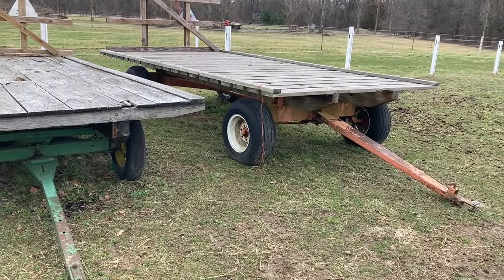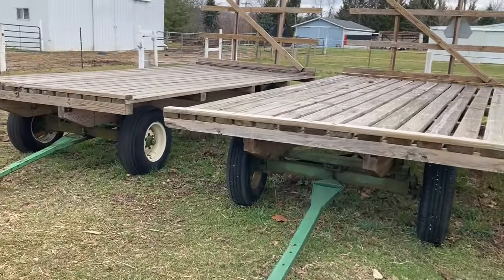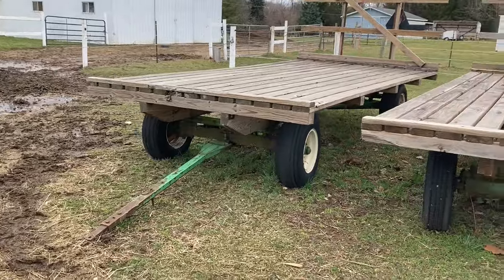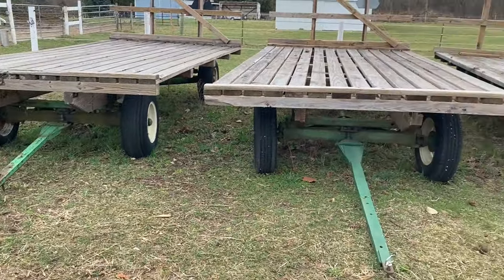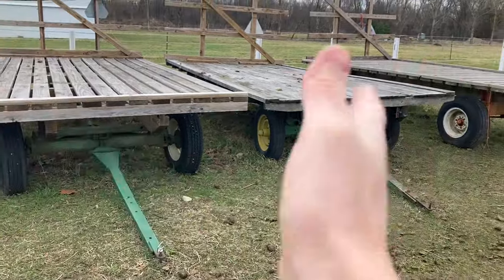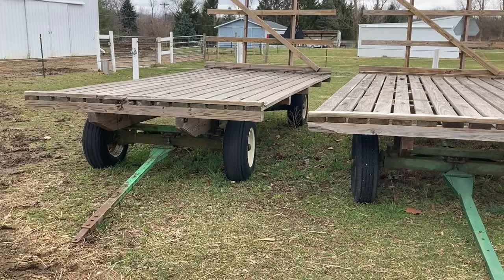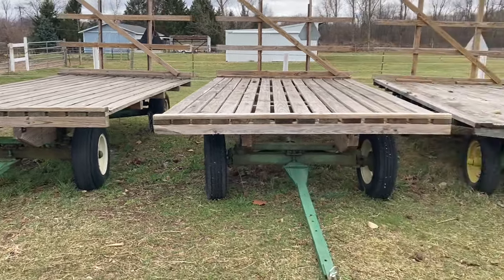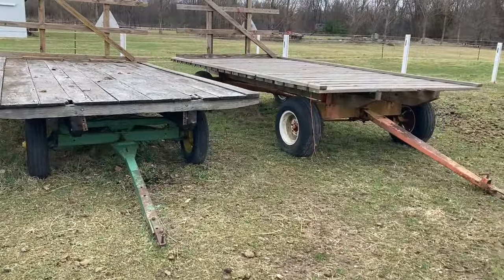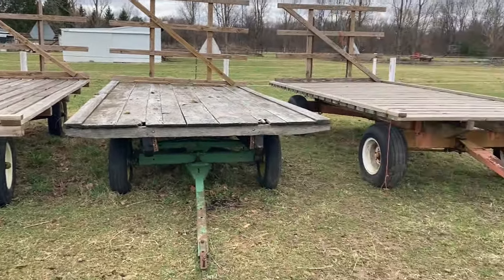The first thing that's really important when you're picking out a running gear is to make sure it follows. Because the last thing you want is a full load of hay that you're taking down the road where you can only go 10-15 miles an hour before that wagon starts to wander too bad. All of these wagons I can pull at 40 miles an hour with a full load if I wanted to, because they just follow right behind you. If I had wagons that did not follow, I'd get rid of them.